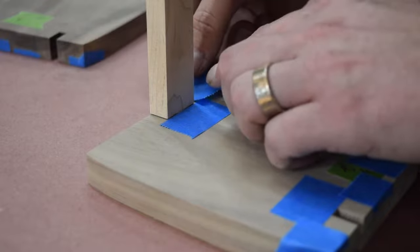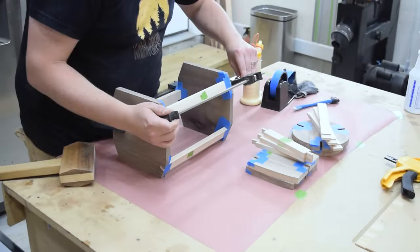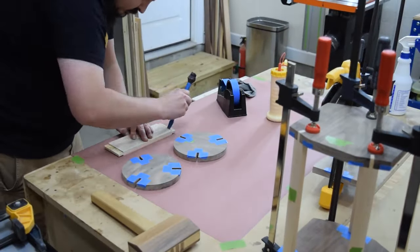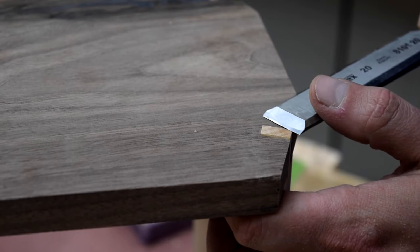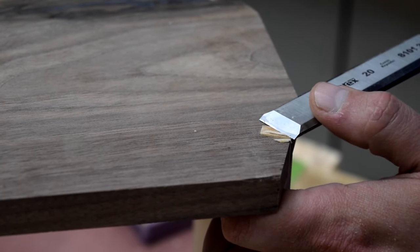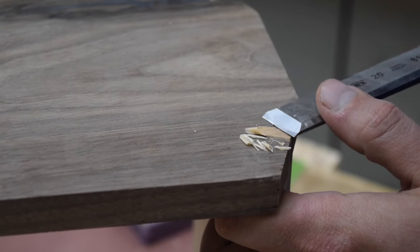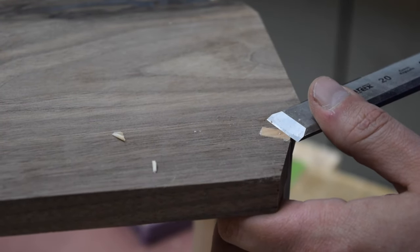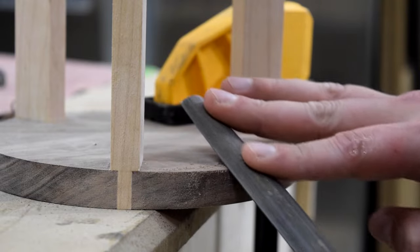Before I glued the pieces together, I masked off the inner joint to help with any glue squeeze out — cleaning these up later could be tricky. Then I glued and clamped the pieces together. The exposed tenon material could then be flushed up with a chisel. To ease the edges around the top of the faces, I used a rasp, which also adds a nice edge profile to the finished piece.